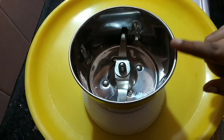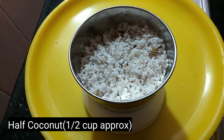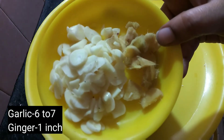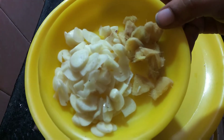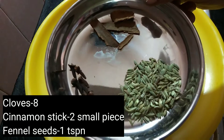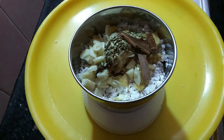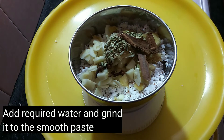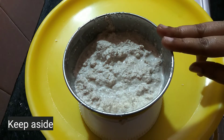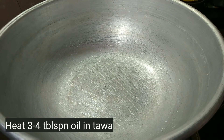First, we will put a jar in the first place. We will put a jar in here, in the middle of this. This is a jar in a jar. We will put a jar in here. We will put some salt in here.